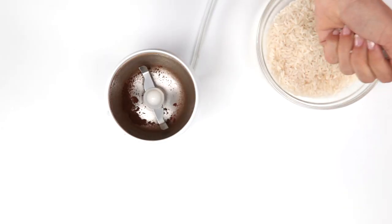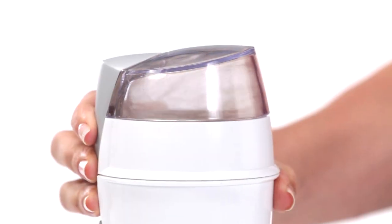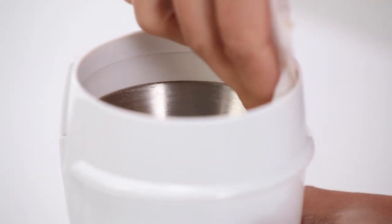Did you know that white rice can clean your coffee grinder? Here's how. The next time your grinder is empty, grind a handful of grains. The fine particles will absorb stale odors and remove residual grounds and oil. Discard the rice and wipe clean, and your grinder is ready to go.